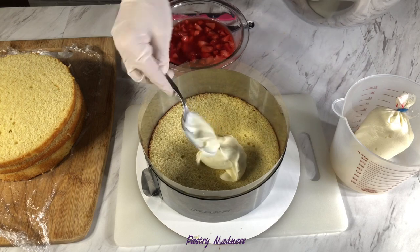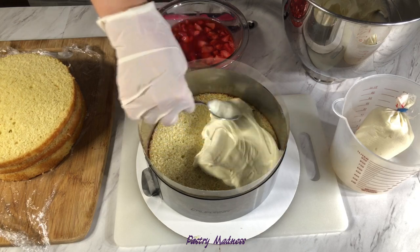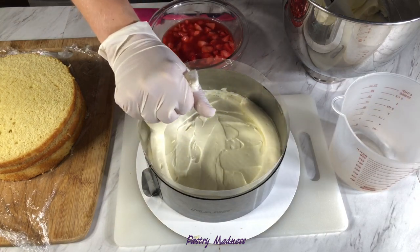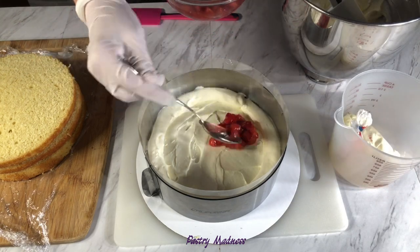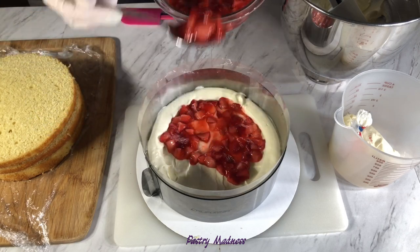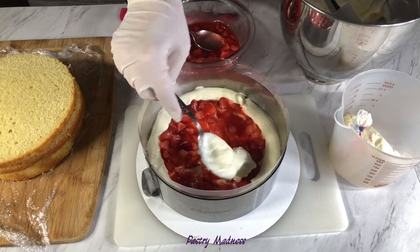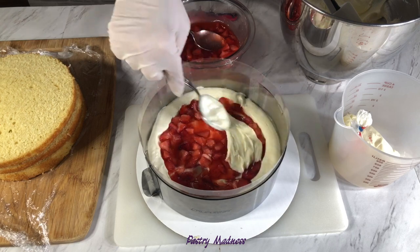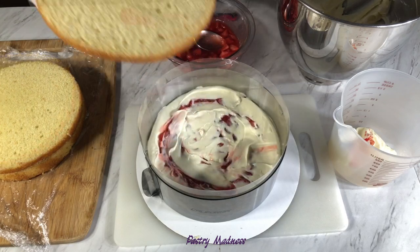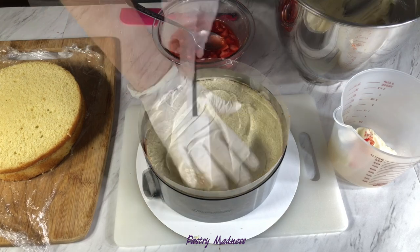Spread a couple of spoons of the frosting on top of the cake and pipe a thick border along the outside edge of the cake, then fill it in with one third of the strawberry filling. Spread a little bit more frosting on top of the strawberries and cover with the next cake layer. Repeat this process two more times.